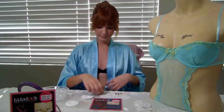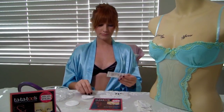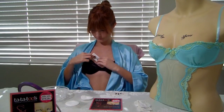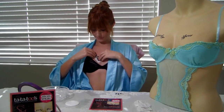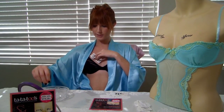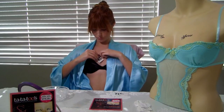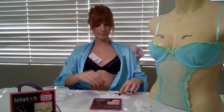And now watch how easy it is as I apply them to myself. You get the pad wet and place it on your tata tube. Just in case, I'm going to put two on this one. I'm going to let that sit while I do my other one.